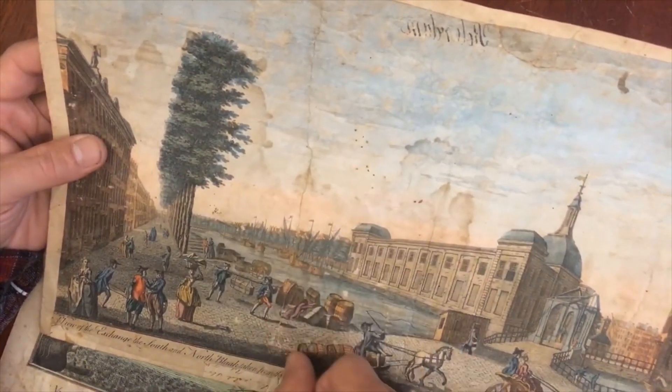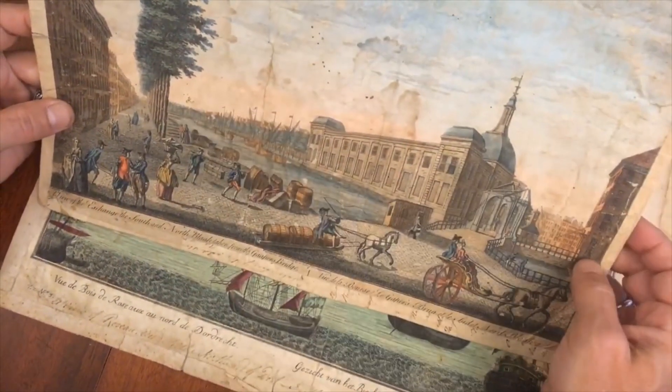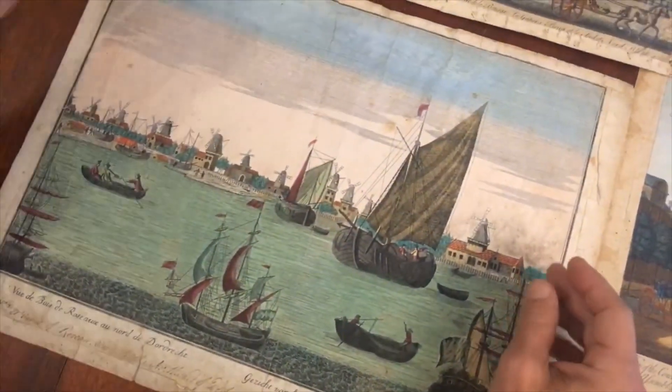There's a long tear right down here, and now it appears like a crease, and there's some damp staining. Let's be honest — the image is in poor shape, but it remains absolutely fascinating as part of this lot.